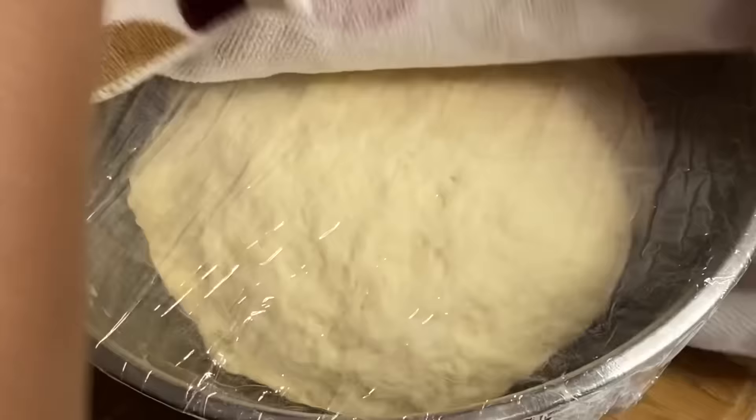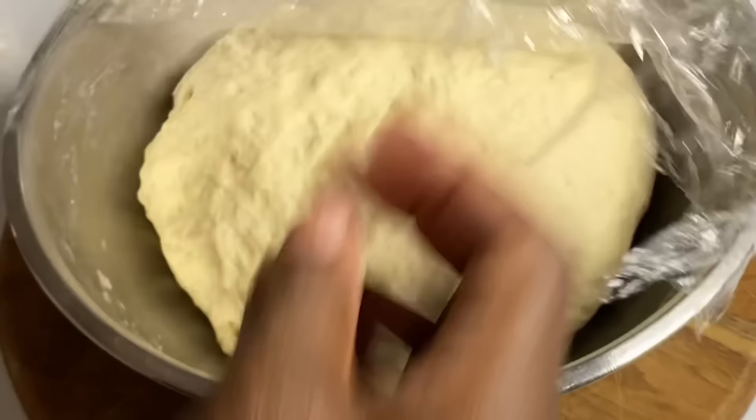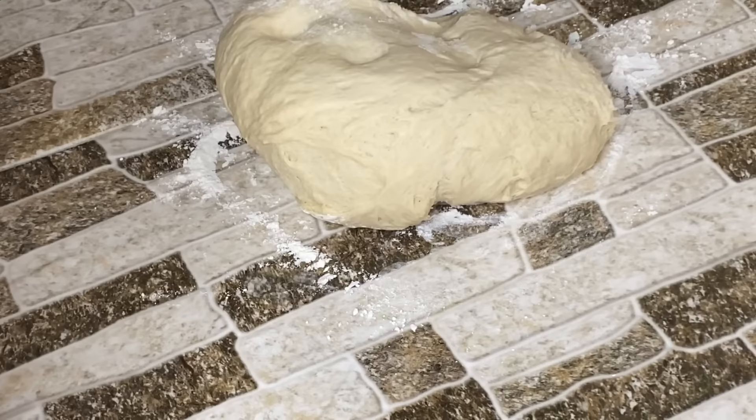Fifteen minutes later the dough has risen — I was surprised at how fast that took! It might take yours about 30 minutes depending on how warm your kitchen is. Now I'm going to get a clean working area, dust some flour on, and cut the dough in half — not equal halves, because one pan is bigger.